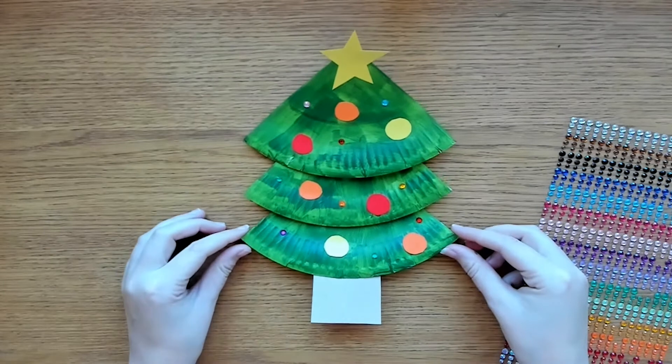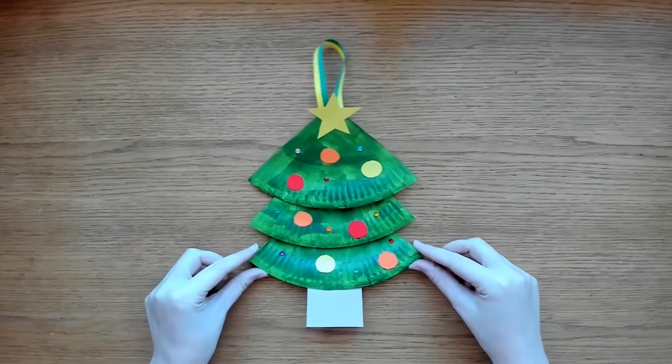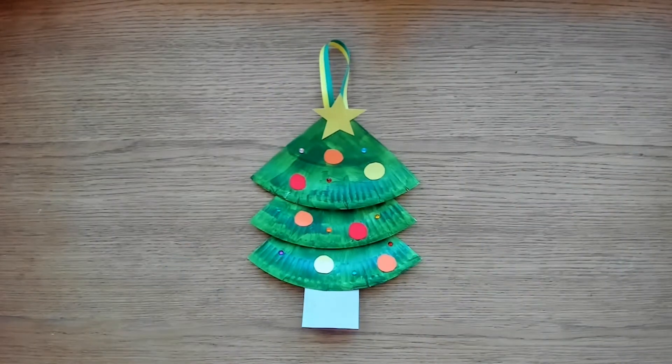And there you have it, your paper plate Christmas tree. You can attach some string to turn it into a DIY Christmas decoration. Well done! You have made some beautiful Christmas craft creations today. Remember to check the Twinkle Crafts website for heaps of fun Christmas craft ideas for kids, and there are links in the description below for more easy craft ideas. See you in your next craft project. Bye!